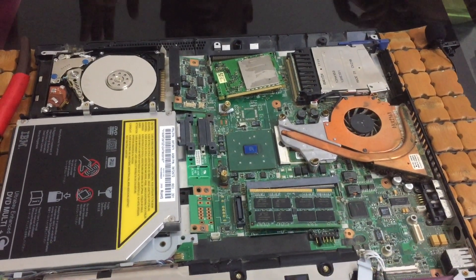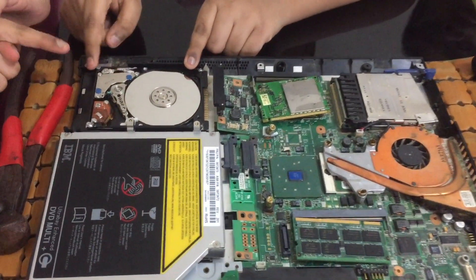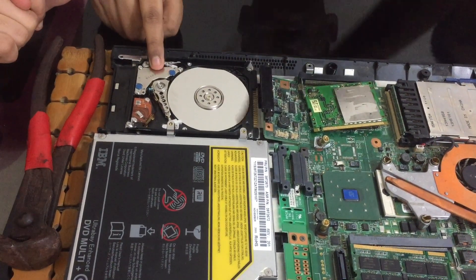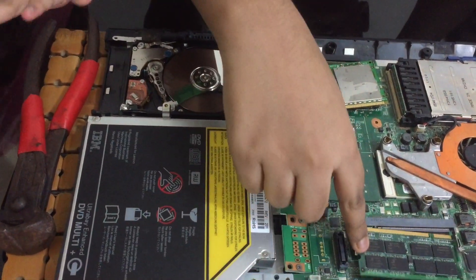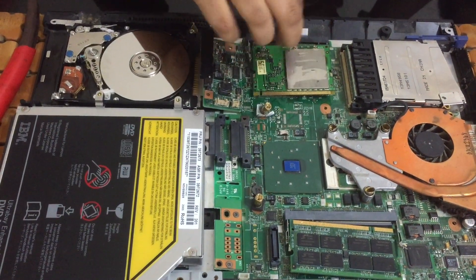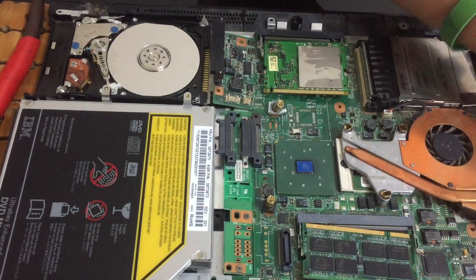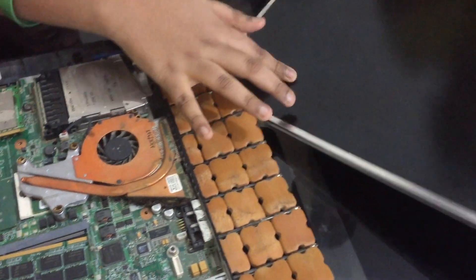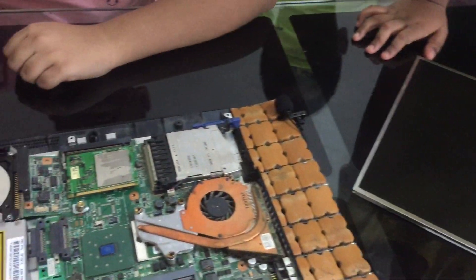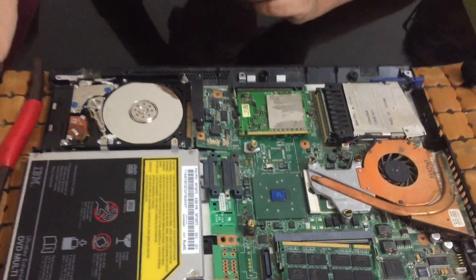Let's see how the processes happen. Suppose we open MS Paint or something. First, the HDD will start spinning and give information to the RAM. Then after that, when you are drawing something, the input will go to the CPU, then it will process and give the result to the RAM, and then to the screen — which is called the monitor. The monitor is an output device. The keyboard is an input device.